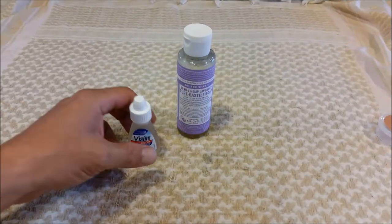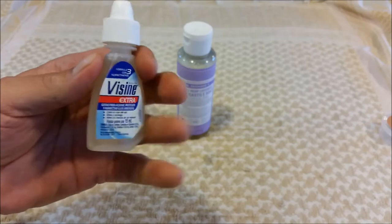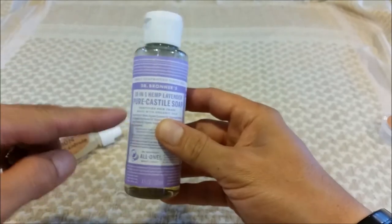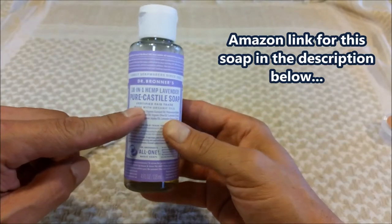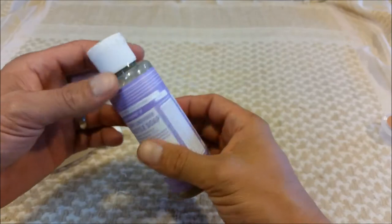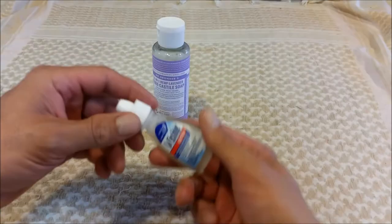Another cool container is this eye drop bottle — a Visine Extra, 15 milliliters. It's really slim and comfortable. I've already labeled it 'jabón concentrado,' or concentrated soap — that's Dr. Bronner's. This soap is excellent: it works for washing your hair, body, clothes, cooking utensils, and you can even use it to brush your teeth. It's so concentrated that one or two drops is enough to wash your hands, so this little vial is plenty for outdoor adventures.